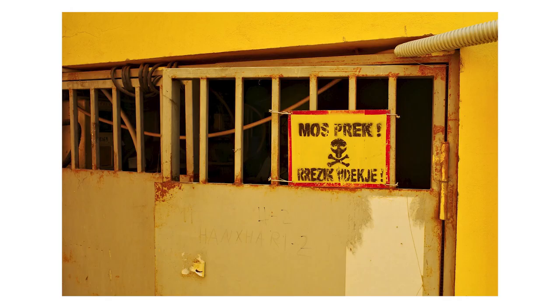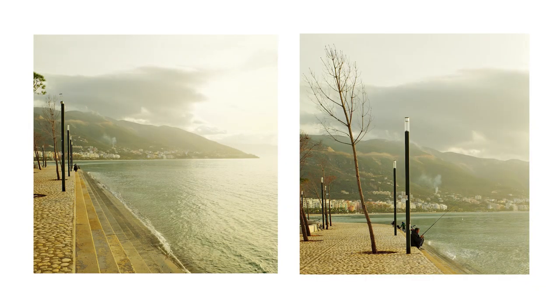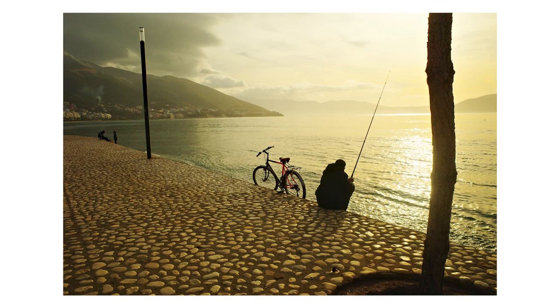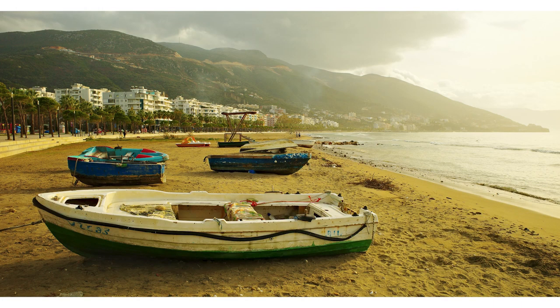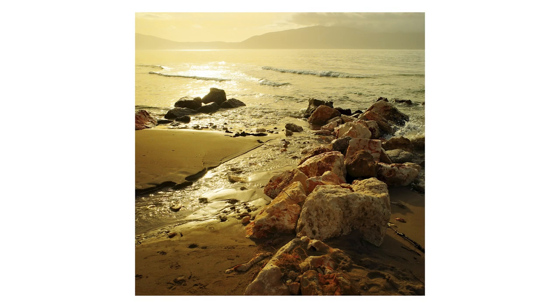The yellows and oranges produced by this simulation are not for the faint of heart. If you like warm photos this might be your jam, but if you like natural colors this one's probably going to be a little overpowering. It kind of makes it look like the earth is a million miles closer to the sun than it actually is — almost like an otherworldly, super warm look. To be honest, I kind of liked it in some circumstances.